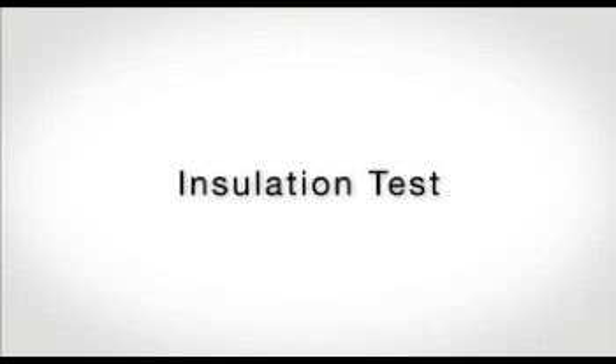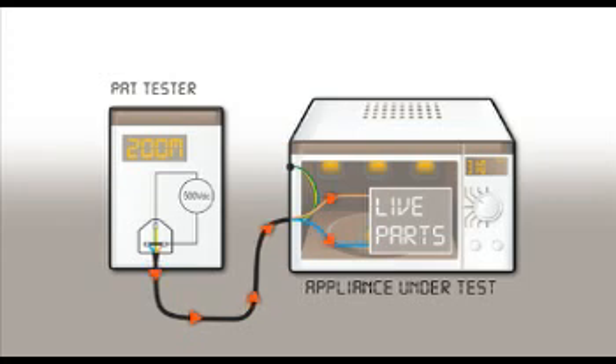Insulation testing is carried out by plugging the tested appliance into the PAT and applying a test voltage of 500 volts DC to both the live and neutral terminals of the mains plug. If the insulation is in good condition, a high insulation resistance reading is obtained, typically in the order of hundreds of megaohms.